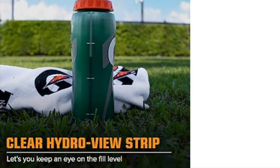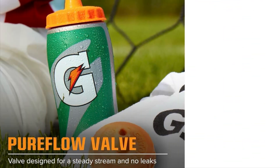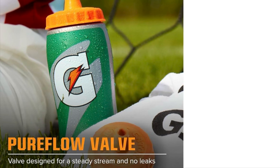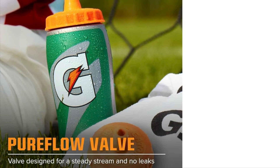Simply twist the cap to open the bottle. The top has a push-pull design — pull to open, push to close. Pour your favorite Gatorade, water, or sports drink into the bottle up to the 32 ounce mark. Ensure the lid is tightly screwed on and the spout is closed to prevent leaks.